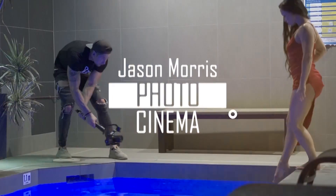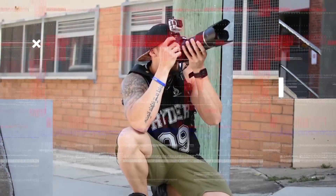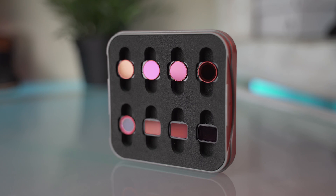In this video I want to go through these filters by Freewell. They sent these to me for the DJI Osmo Pocket, and there are a couple of filters I want to go through today — specifically the ND1000 and the clear night filter. My name is Jason Morris and today we're going to talk about the ND filters by Freewell for the DJI Osmo Pocket.